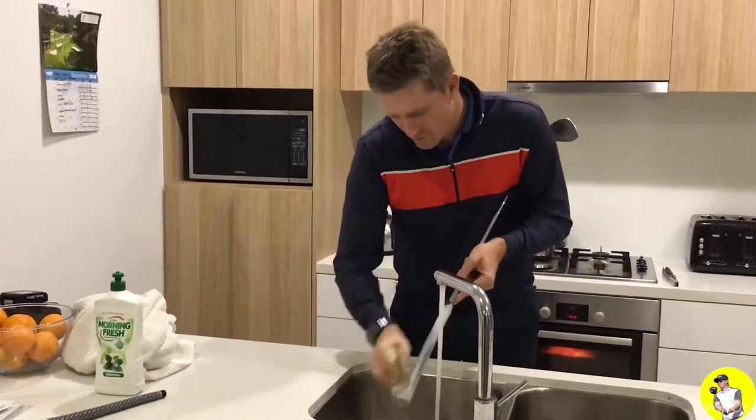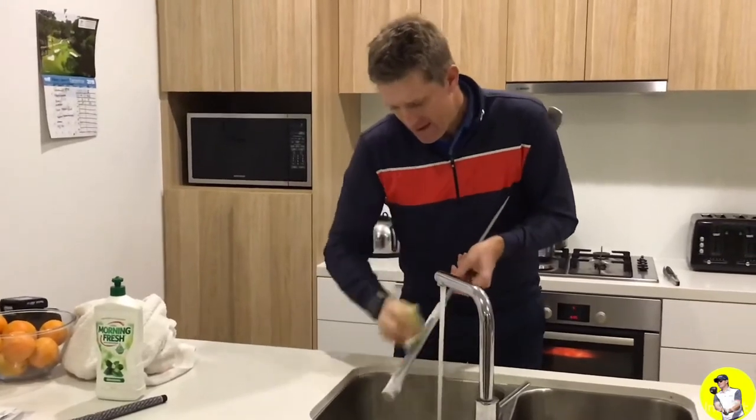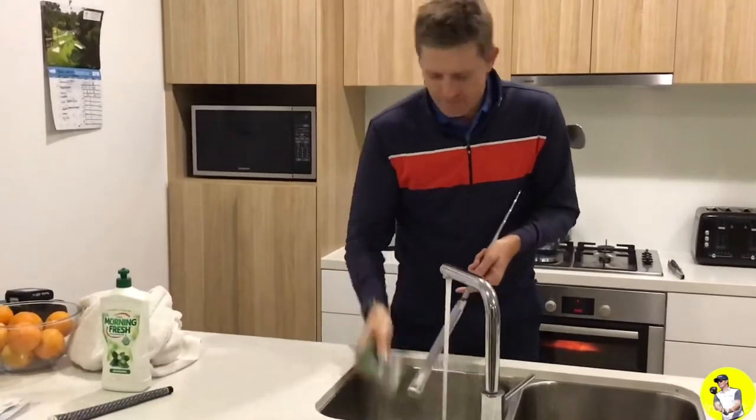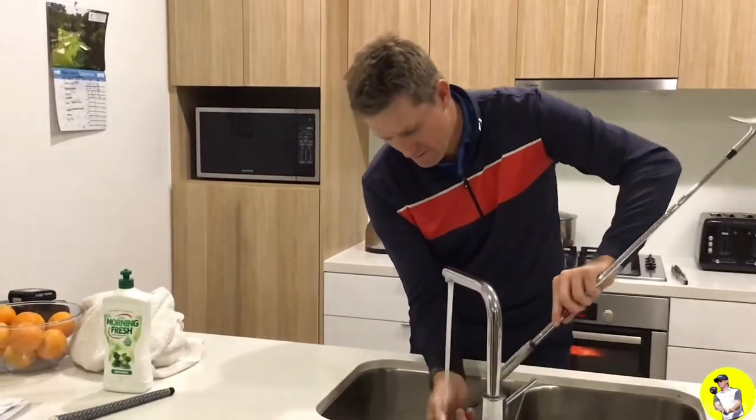That should have pulled all the oils and dirt and everything out of the grip, and the roughness of this is going to bring some of the tackiness back into the grip.